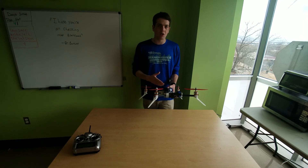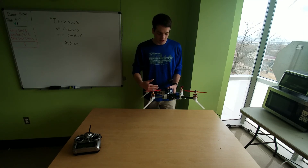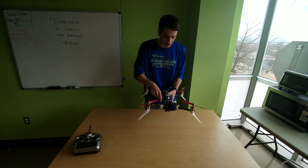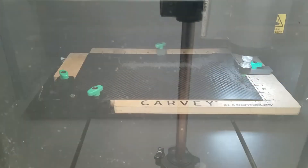I started working on this thing about a year ago when I made the SOLIDWORKS model for it, but then it took a while to actually make it. These carbon fiber plates are really complicated and were cut out on the CNC machine. After that was done, it went together pretty fast.